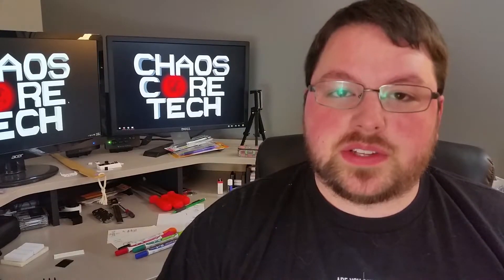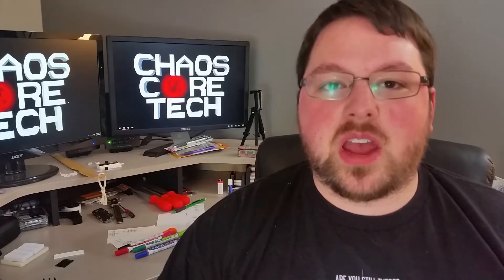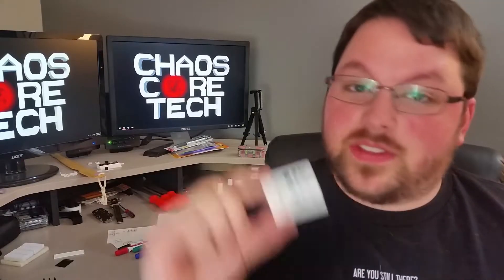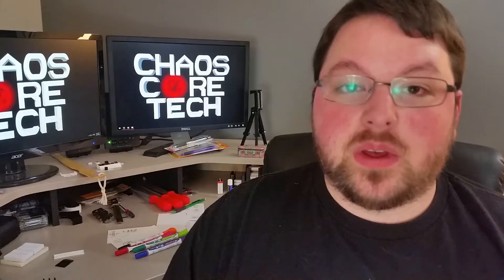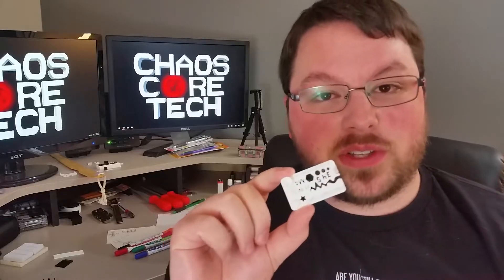It just has a couple little tests that you can print that will show you what your printer and your filament sort of are capable of. And believe it or not, pushing my printer to its limits resulted in this little thing, proving size doesn't matter. Stupid jokes aside, there's actually some pretty interesting stuff on this little guy, so let's go take a look.